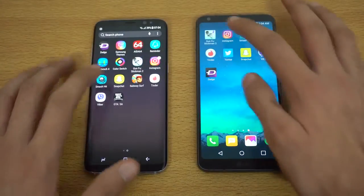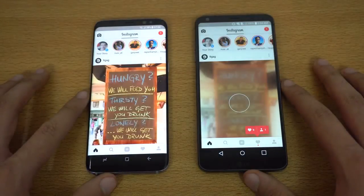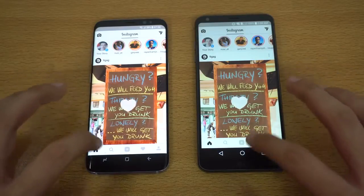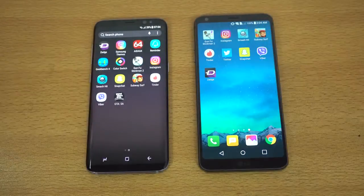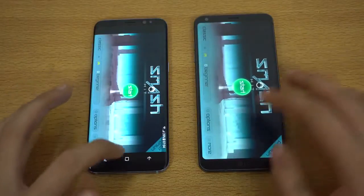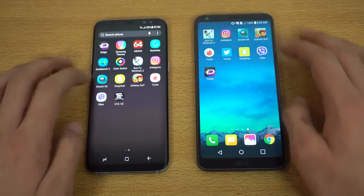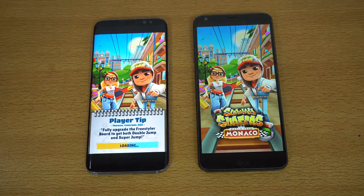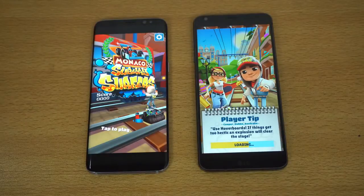Instagram — same Wi-Fi network — the Galaxy S8 is done with the latest feed while the LG G6 took a little bit more time. Next game: Smash Hit — Galaxy S8 done, followed by the LG G6. Moving on to Subway Surfers — so far the S8 has been dominating the test while the G6 is right behind, though it seems quite far behind on Subway Surfers.